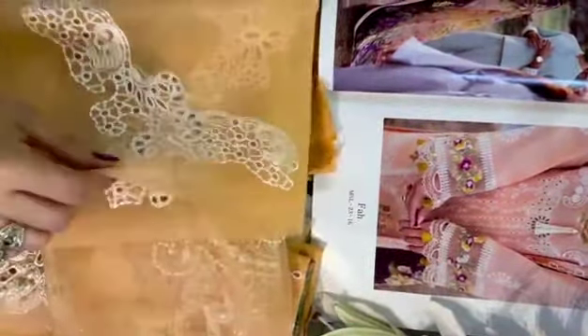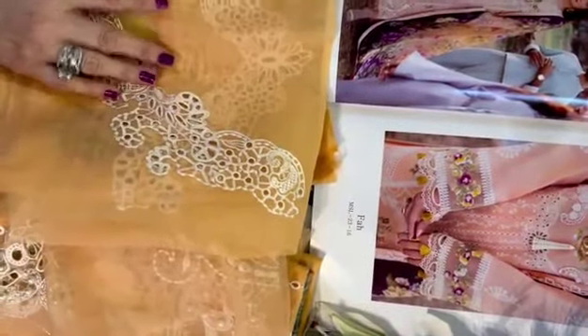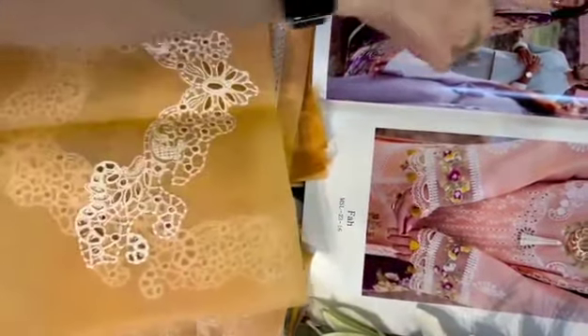These are the neckline. This is the chicken cut.